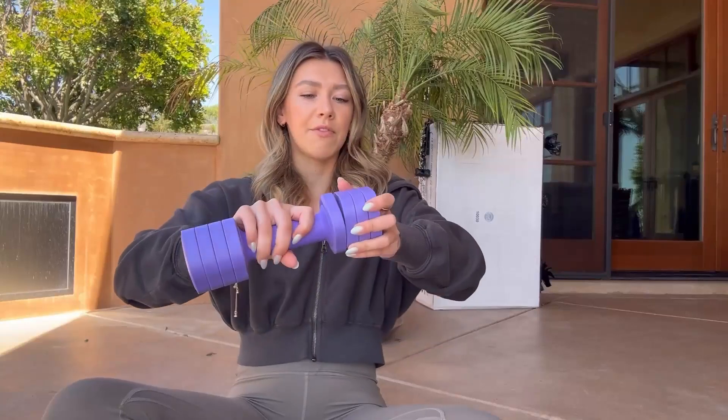They're made of TPU soft rubber, so they're gonna be waterproof and sweat proof. It's super easy to adjust the weights — all you have to do is twist and turn, and you can add on or take off as many of these pieces as you want. These are all gonna be half pounds, so when you have one on each side it adds up to one pound. Right now this is the full five pounds, and if you remove them all the way down, this is gonna be two pounds.